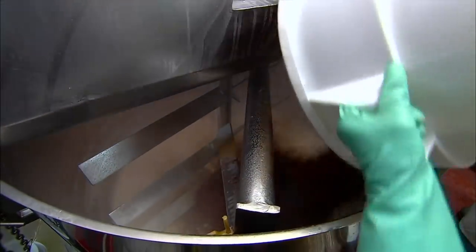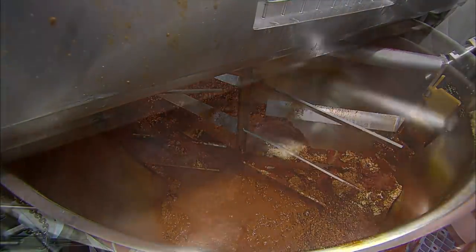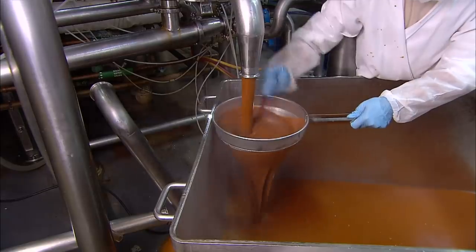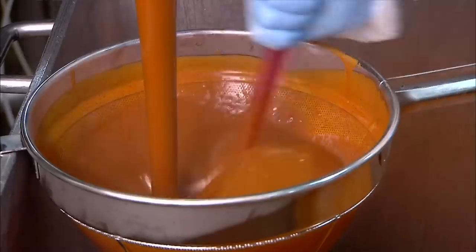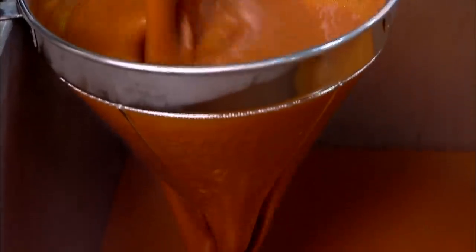Elsewhere in the factory, they sauté various chili powders in flour and oil, then add this tasty mix to vegetable broth. Mixing blades blend the simmering ingredients and the flavors intensify. It thickens to a gravy-like consistency, and they strain out any impurities or lumps. What's left is pure enchilada chili sauce.